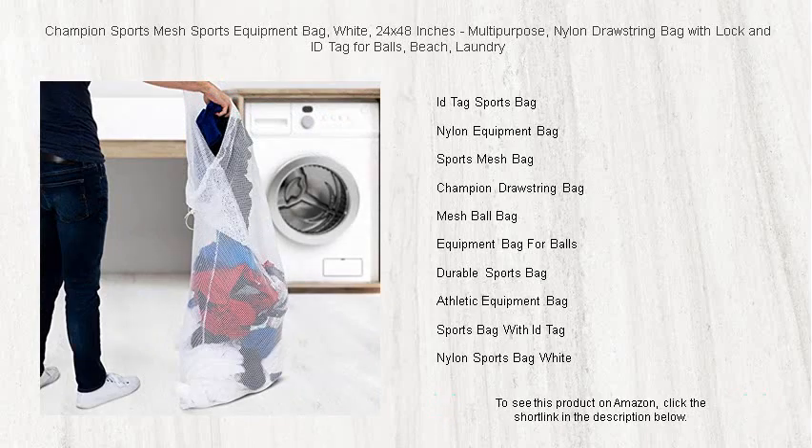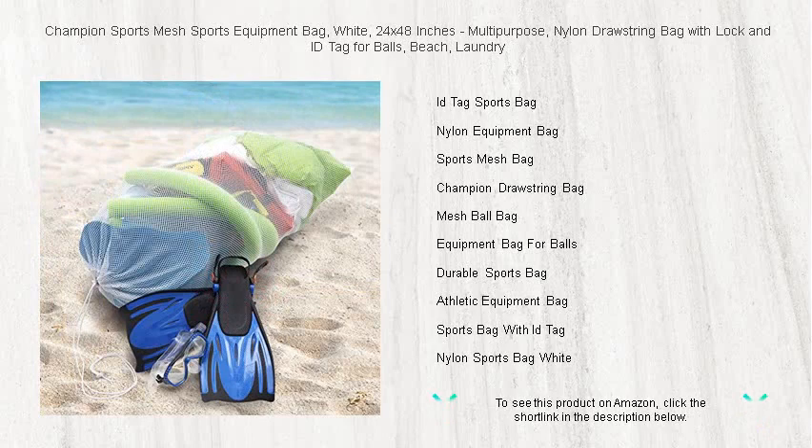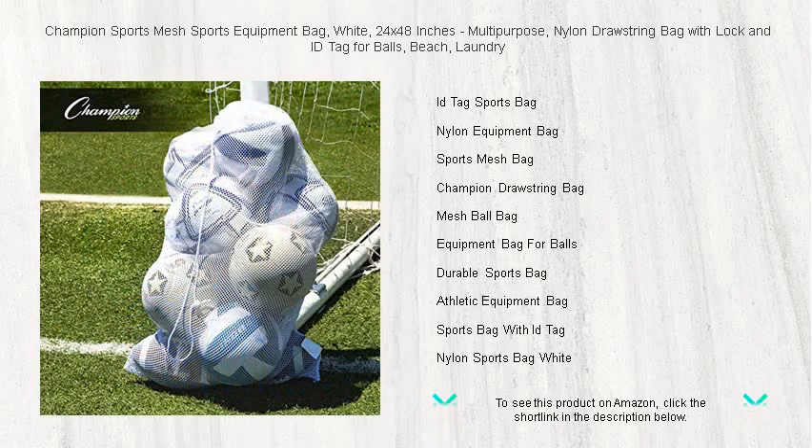Breathable mesh material keeps your equipment odor-free and visible, so you can grab what you need without the hassle. Lightweight yet strong, this multi-purpose bag is perfect for schools, sports teams, or personal use. Grab a Champion Sports Mesh Equipment Bag today, and champion the way you carry your gear.